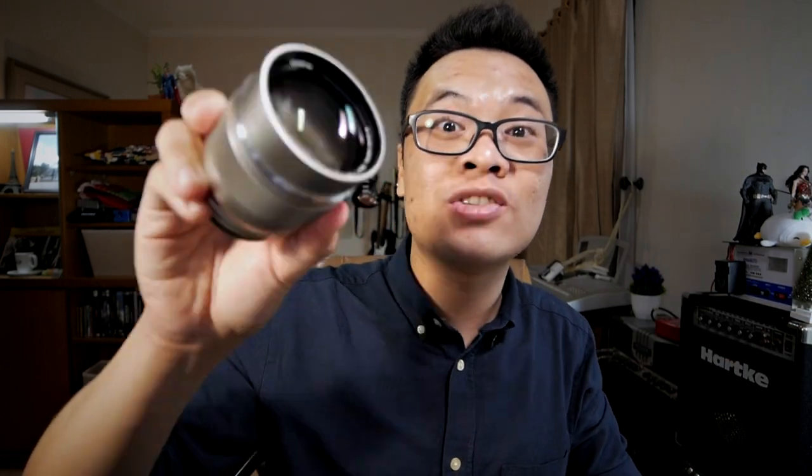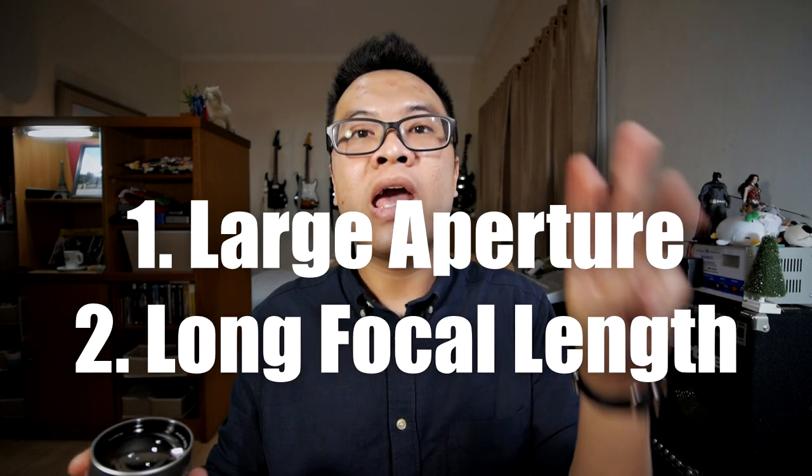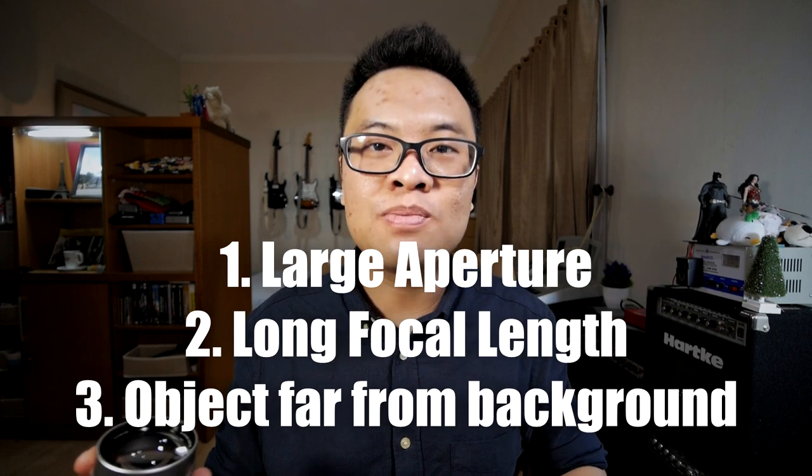With the combination of large aperture and long focal length, this lens is actually an ideal portrait lens, and at the same time it is also a nice bokeh monster. There are three main things when you want to get a nice extreme bokeh picture: one, you need a large aperture; two, you need a long focal length; and three, your subject needs to be as far away from the background as possible. And the Olympus 75mm is actually an ideal lens for that.